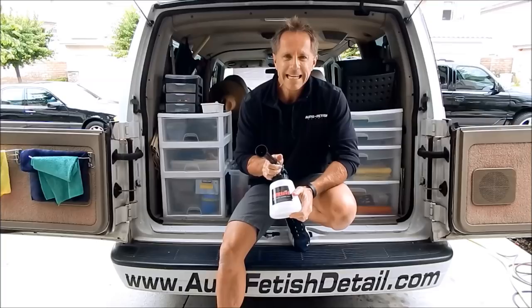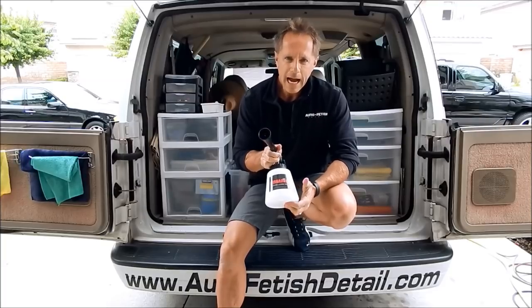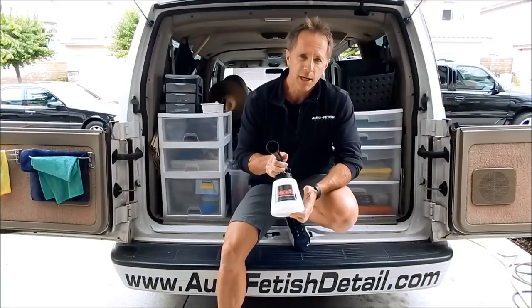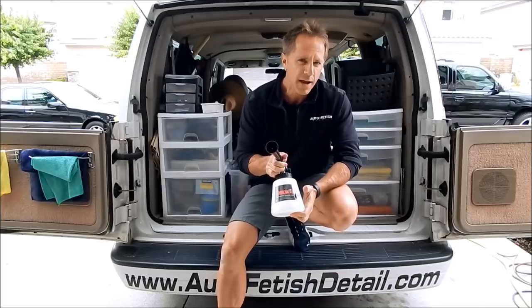The Tornador Cleaning Gun — why I have to have one of these, and perhaps why you will come to the conclusion that you have to have one too.